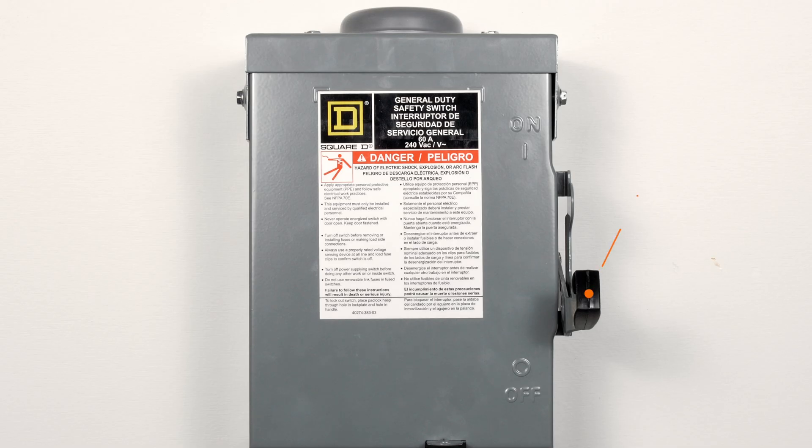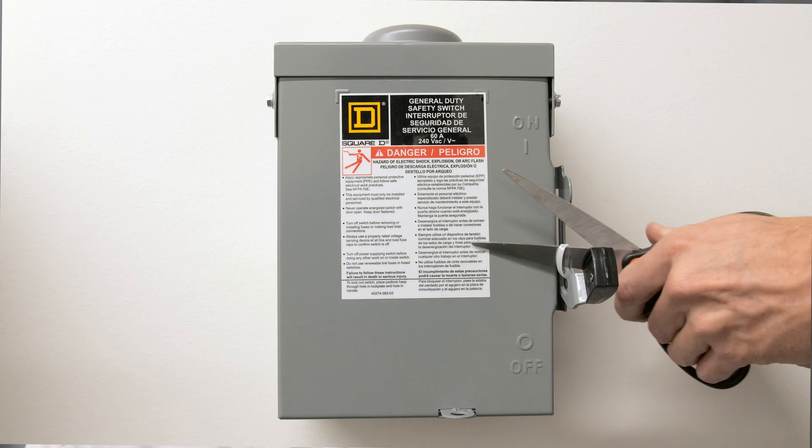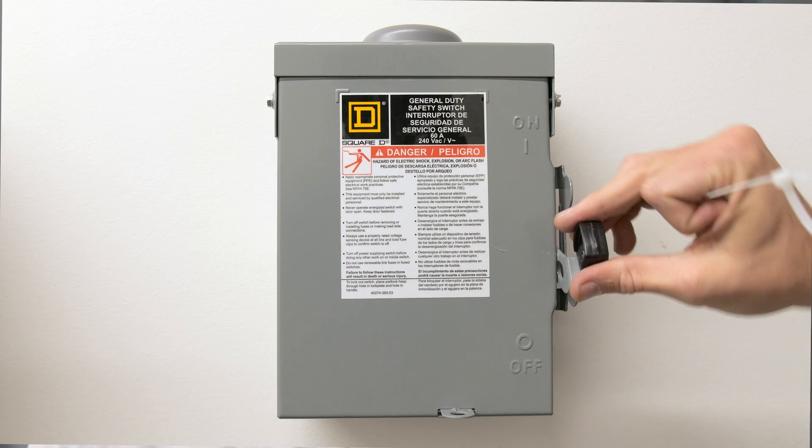First, locate your AC disconnect — it may look something like this. You'll notice a lever on the side of the box. Is that lever pointed upward in the on position? If yes, that's great. If no, go ahead and pull that lever up so it's in the on position. If necessary, grab a pair of scissors and cut off any temporary ties around the disconnect lever.